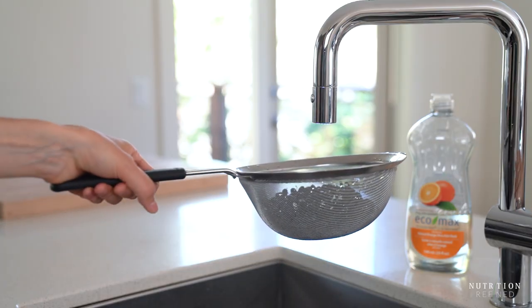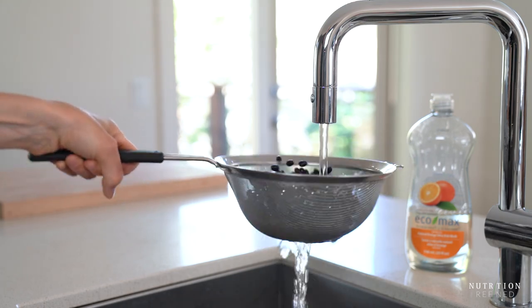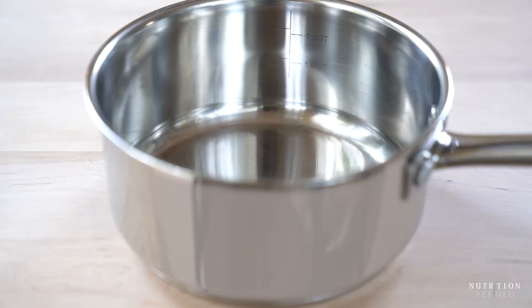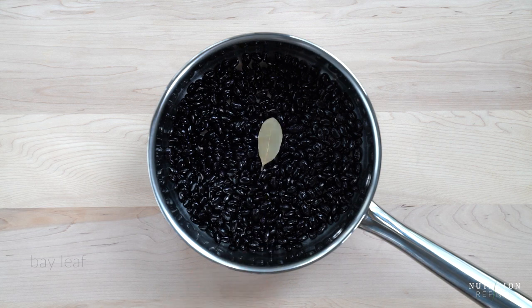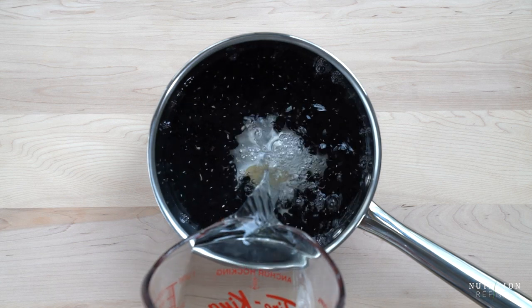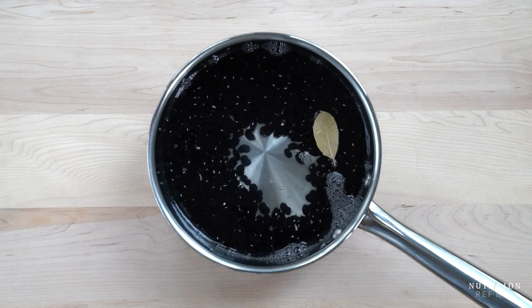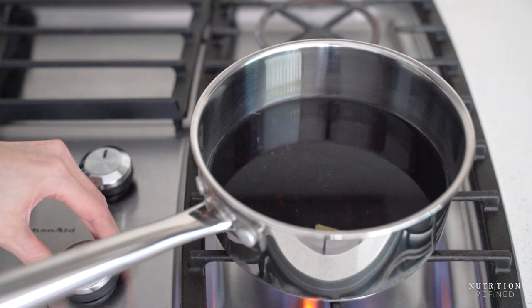Drain the soaking water, rinse the beans, and add them to a medium saucepan together with a bay leaf. Cover the beans with fresh water, bring them to a boil, season them with salt, and reduce the heat to a simmer. Cook the beans until tender for 45 to 90 minutes depending on the size and freshness of your beans.